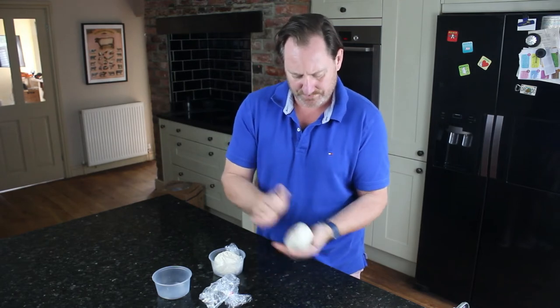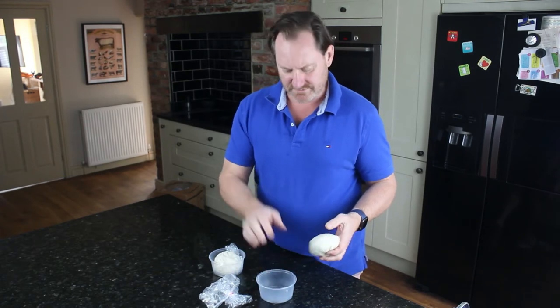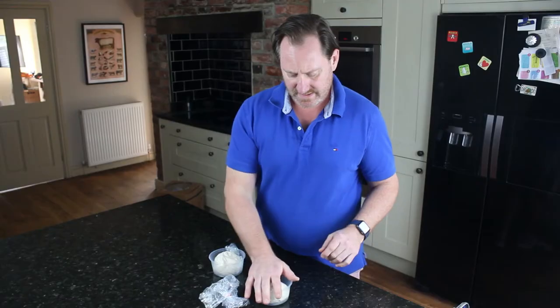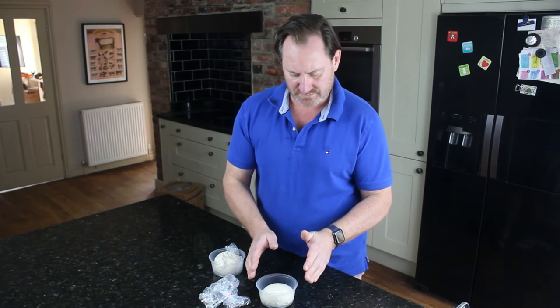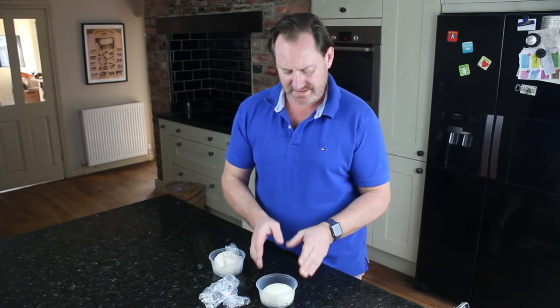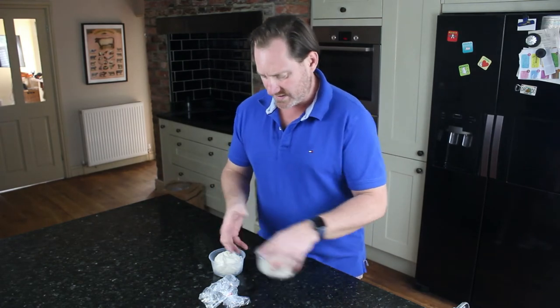I can still manipulate and work with the rest of the dough and knock it back as I would have done if it was in a pot. After that, I place it in a bowl, cover it in cling film, and let it prove and rise during the day. At that point, having taken it out of the plastic bag, I'd really be getting it ready to cook.